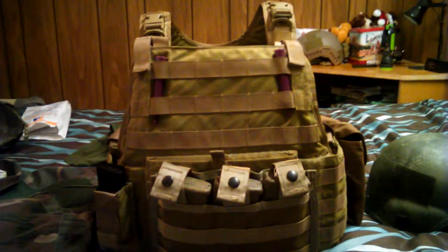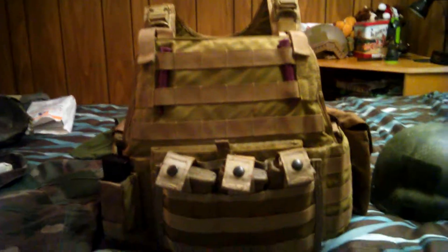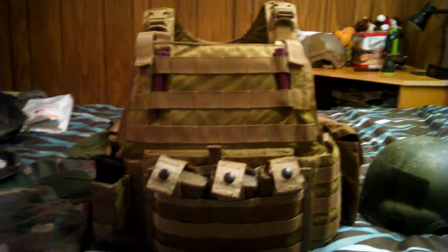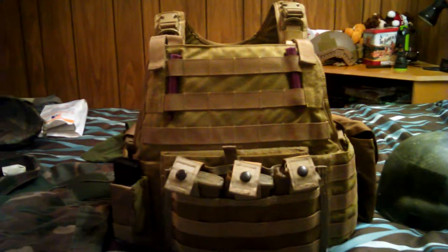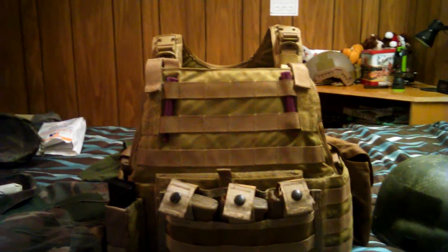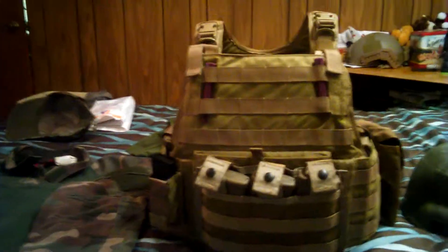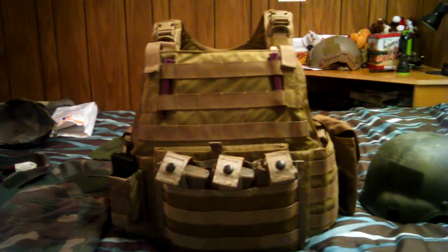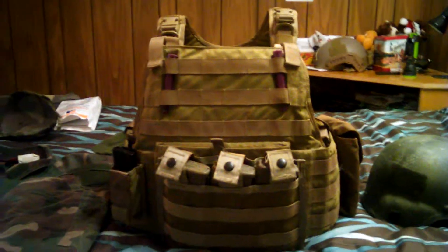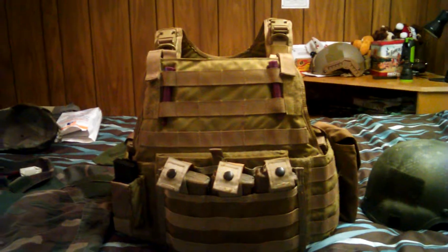What's going on guys, wanted to do a quick plate carrier review — or more or less an overview — mainly talking about my new second line plate carrier. As you can tell by looking at it, it's an Eagle Industries plate carrier, also known by the Army as the Modular Body Armor Vest, or IMBAV. I typically refer to it as the IMBAV.